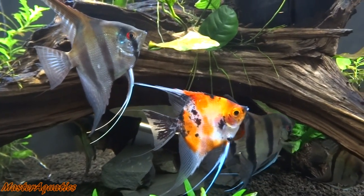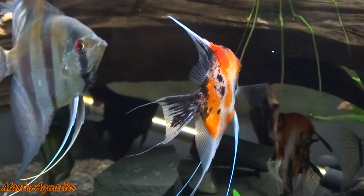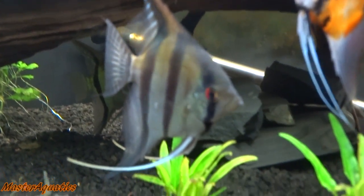Hey there guys! It's Master Aquatics and I'm bringing you another video. In this video I just want to talk about some things going on in my 125 gallon tank. I think it's been a while since I've made a proper update video for this aquarium.